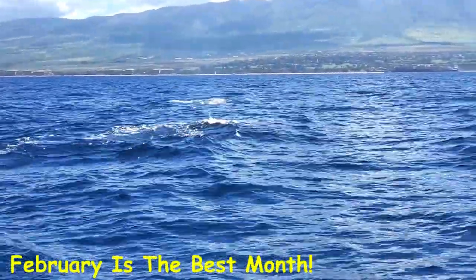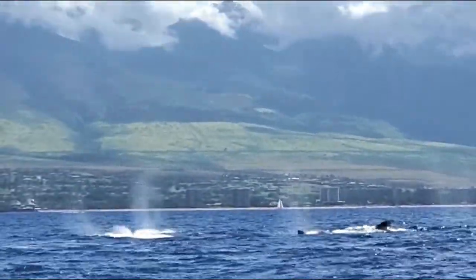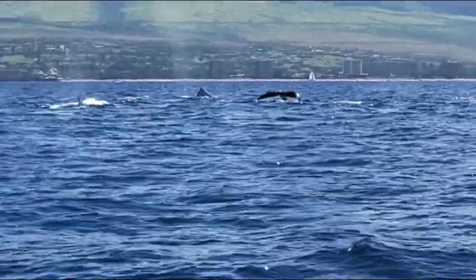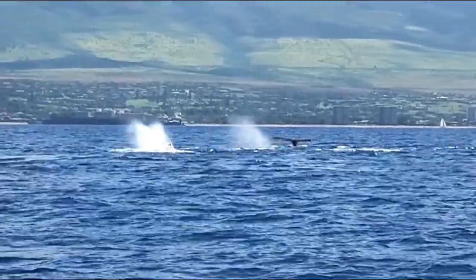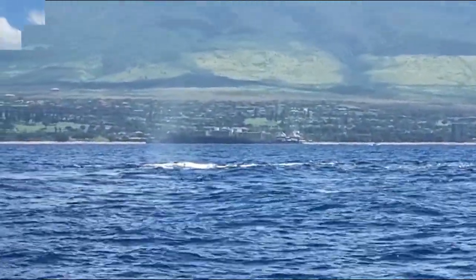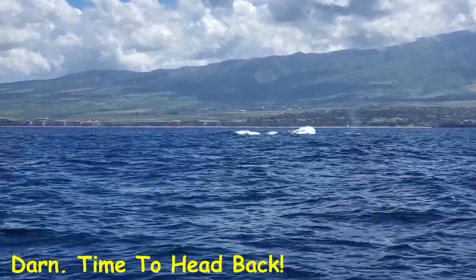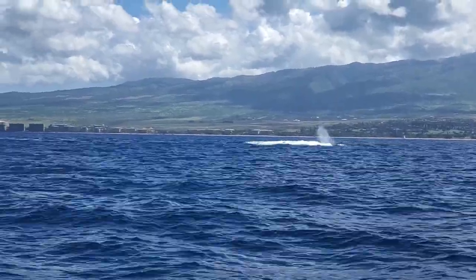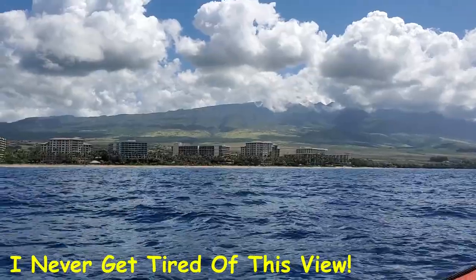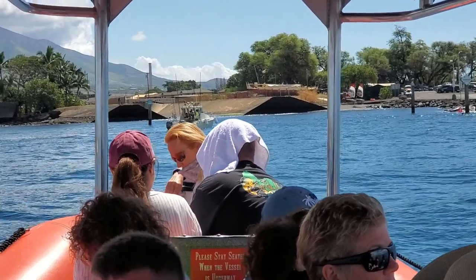This is February whale watching! Oh, there are at least ten. Alright guys, we're going to start heading back now, so everybody grab a seat. We've got a little tip box sitting underneath our octopus if you feel like throwing anything in.